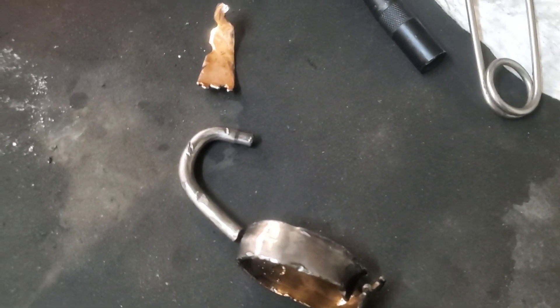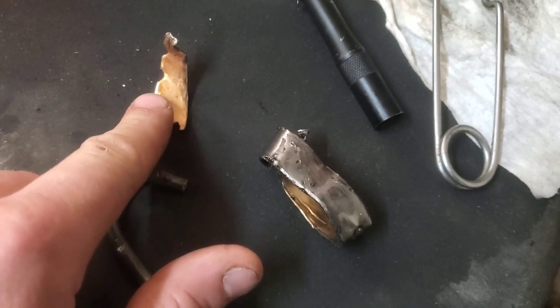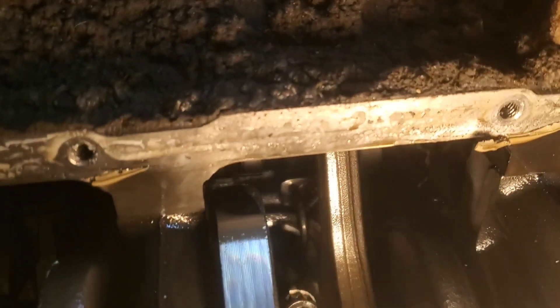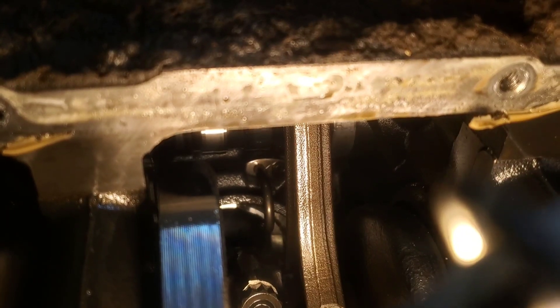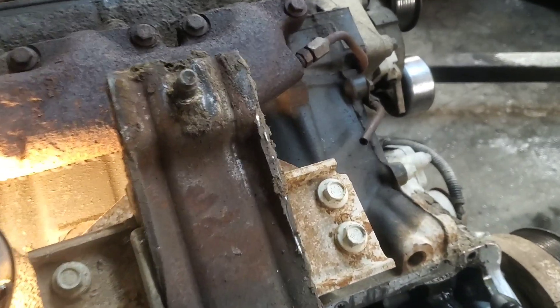This is what was in the bottom of the oil pan — this is a cam bearing, part of a cam bearing. This is one of the piston jets. If you look down in there, that's a good piston jet right there — that's what takes oil pressure and sprays it up underneath the piston. Where it's missing is on this cylinder right here, which is cylinder number eight.